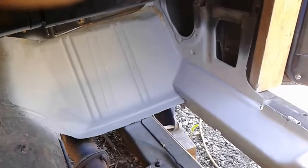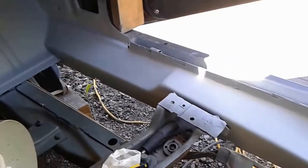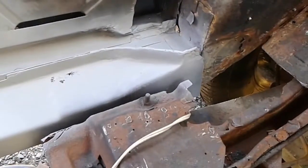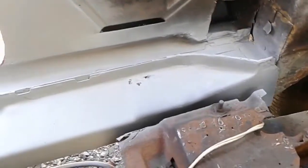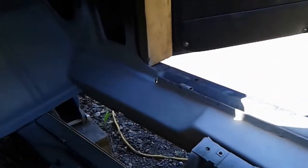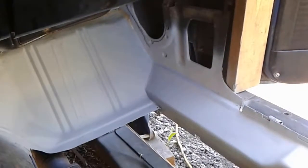Hey guys, just want to show you I put some epoxy primer on this thing — looks pretty good, I'm pretty happy with it. I had to put epoxy primer on it right away because I'm outside right now. Until I get the car in the shop — the shop is so jammed with machines and stuff — I'm stuck outside, so I have to get this sealed up on any bare metal. But so far this is what we got, and it's looking pretty good. We'll talk in a bit.